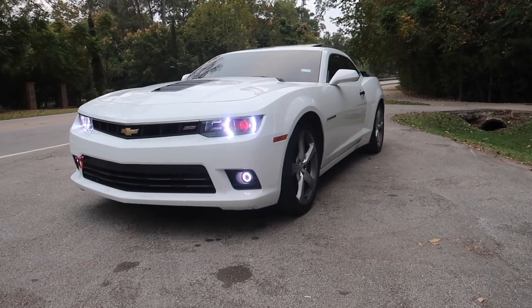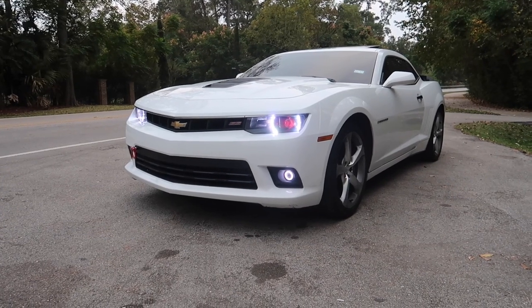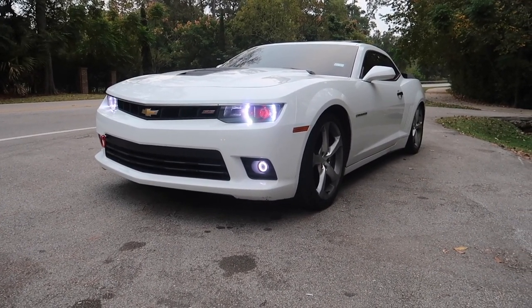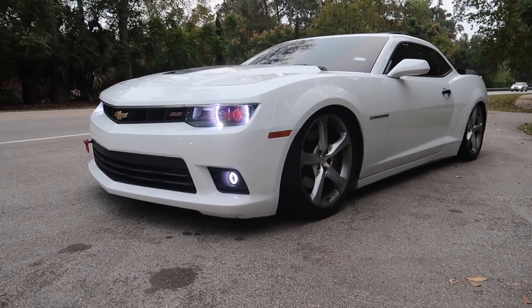Alright y'all, coming in hot at number one — let me go ahead and put my seatbelt on. Coming in hot at number one is going to be the one I get asked the most, the topic starter: the bags. I am running the Airlift 3P suspension on this car.